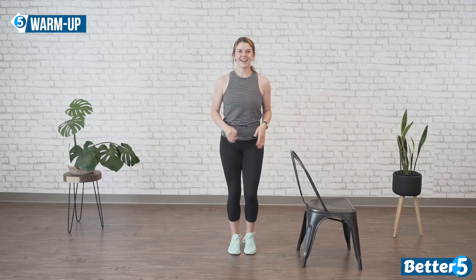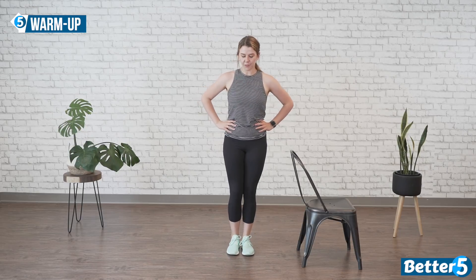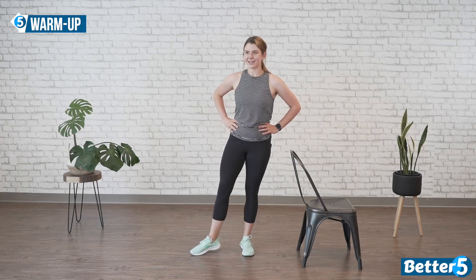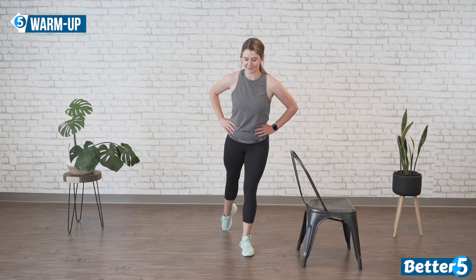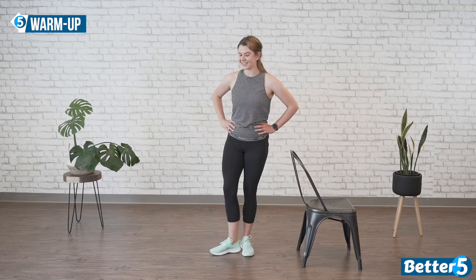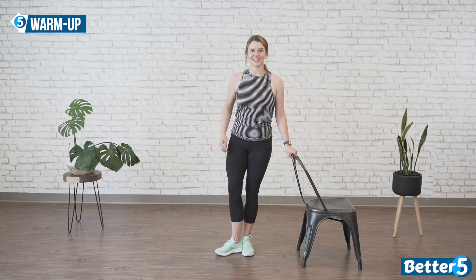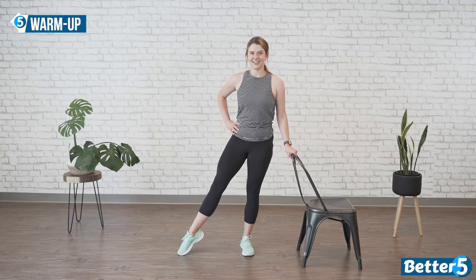Our next exercise is going to warm up our feet. Standing nice and tall, you're going to point that foot to the front of the room, slide it back, point it to the side, slide it back. Roll through your feet — point to the back, bring it in, point to the side, bring it in. Let's do that one more time on this side: forward, pulling nice and tall through your body — grab a chair if you need. Side, back, side.